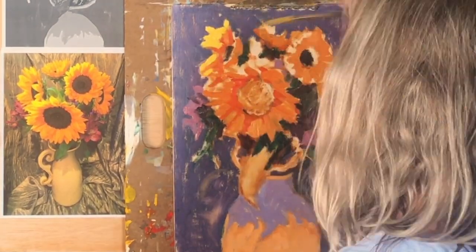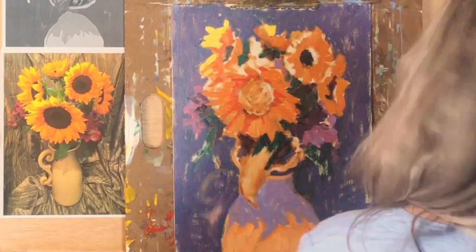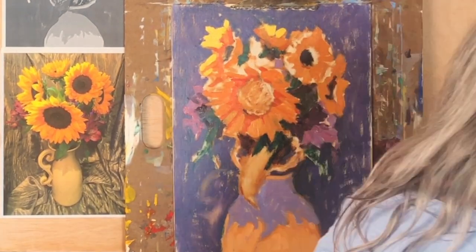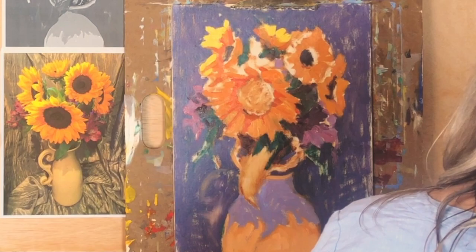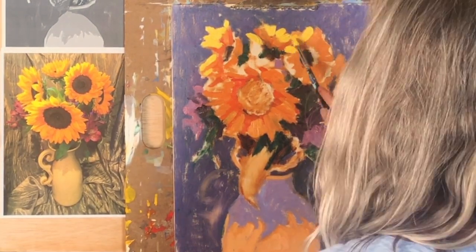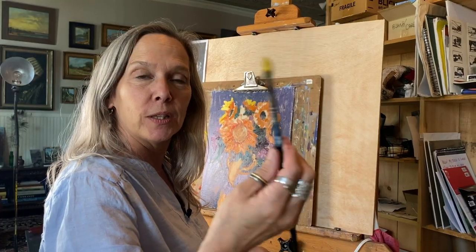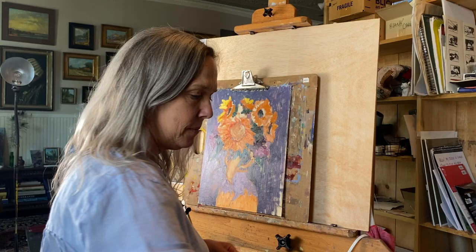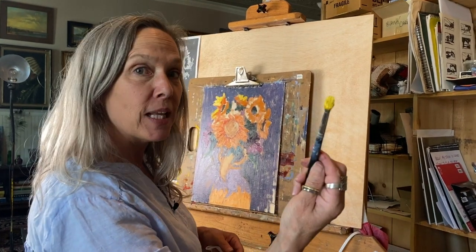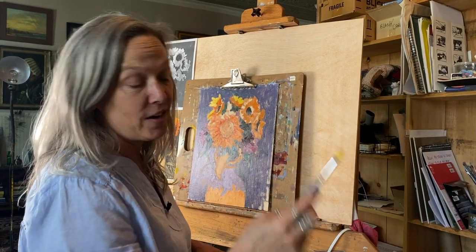Working on the sunflowers now. I have orange here in my shadow, and I want a lighter color — I'm going to use yellow to lighten it rather than white, just to maintain a little more power in that color. Notice how I'm holding my brush: hold it loosely so you can roll it. I'm loading the brush with color and laying it in.